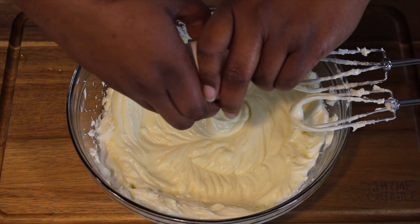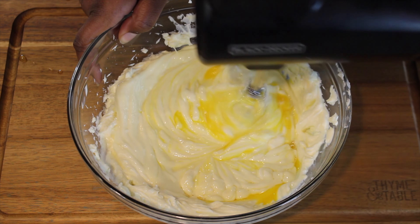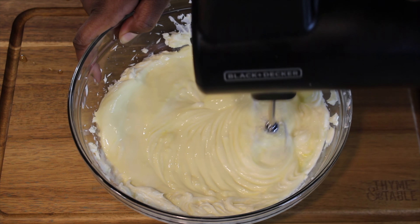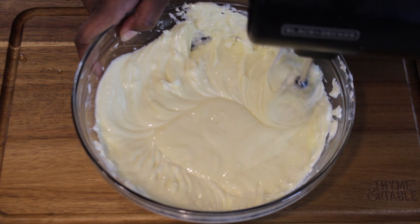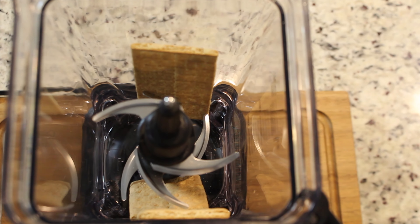After mixing, you're going to add in two large eggs at room temperature. Make sure to mix the eggs in separately and just mix the mixture for about one minute.